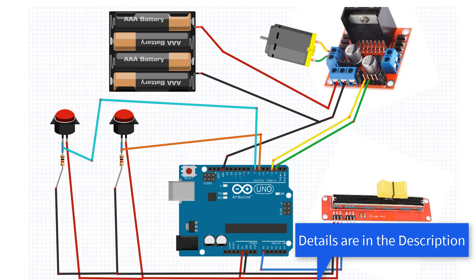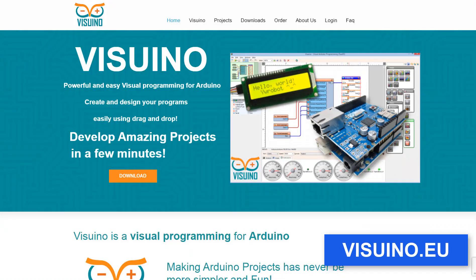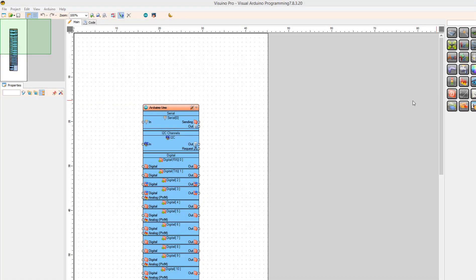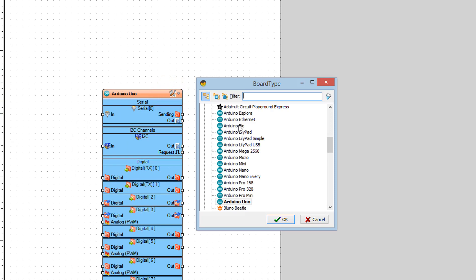Wire everything according to this schematic. Go to visuino.eu and download and install Visuino software. Start Visuino and select the Arduino board — in our case it's Arduino Uno.